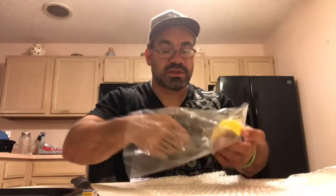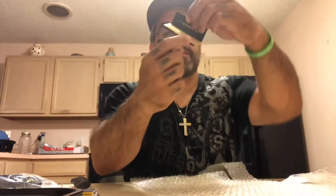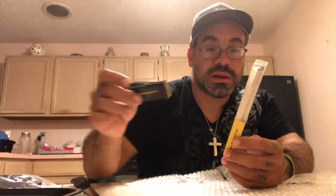Next up, it looks like we got at least two packs of their 100% organic hemp papers. Nice. Thank you. I love organic hemp papers — it's really all I smoke. I usually smoke the Zigzags, but I will definitely be trying these. I'm assuming those cones are made the same paper as these, but we're gonna do individual ones because this is gonna smoke different from this.